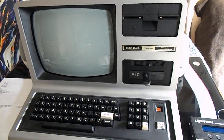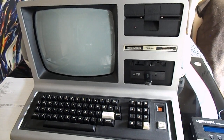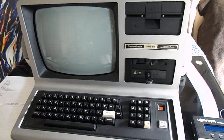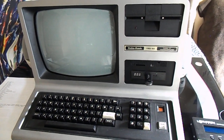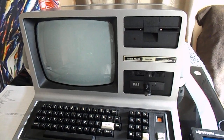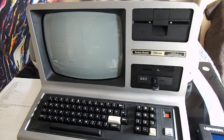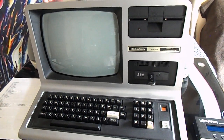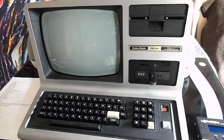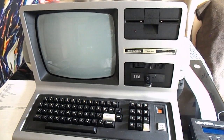I picked it up and it still had the warranty sticker on it, intact — so it had never been opened. I broke that warranty sticker and replaced the recap caps on it, and there was a bad key on the keyboard, so I did a bodge wire on the keyboard.